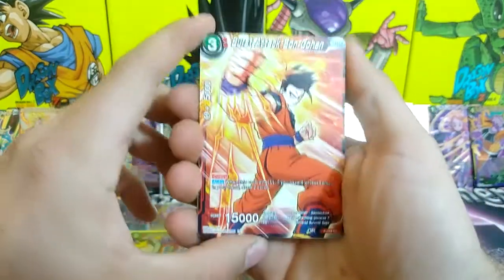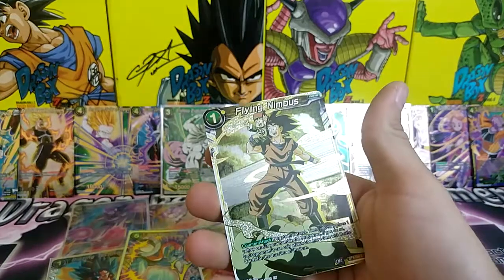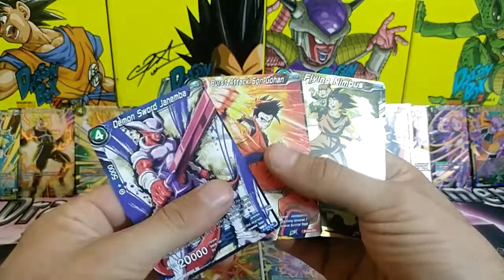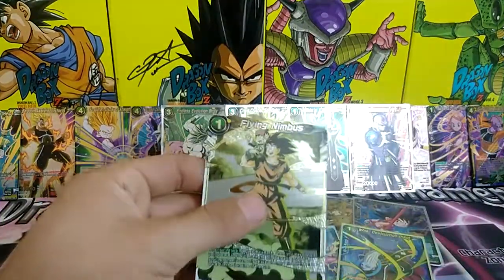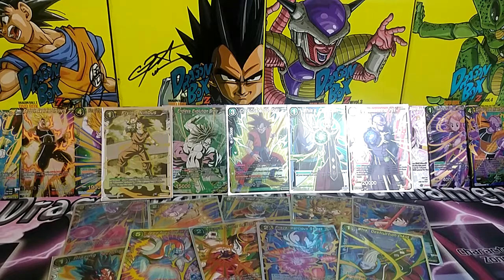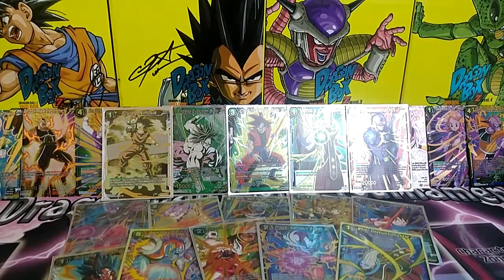Okay, that would be amazing to get a hollow Burst Attack Son Gohan. Flying Nemeth — that would be amazing to get hollow too. Demon Sword Janemba — oh, we got the Flying Nemeth hollow! I just spoke it into existence, that's awesome! So out of these I needed three of the four to complete my set, which means we need four more cards we don't have yet. Hopefully we pull them — that deserves a sleeve right there. That's five hollows now. Three more packs left, let's hope we get four cards we don't have to complete this set and not have to buy another one.